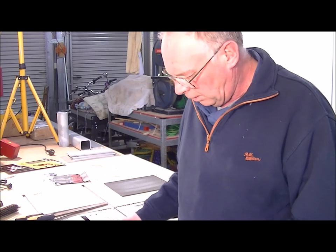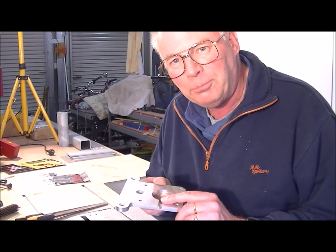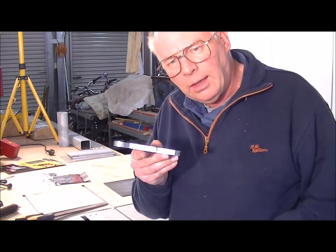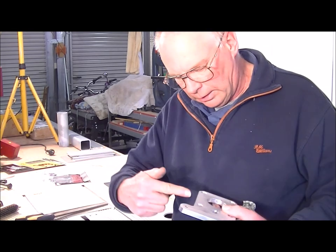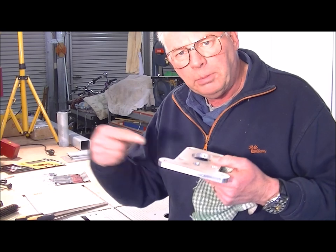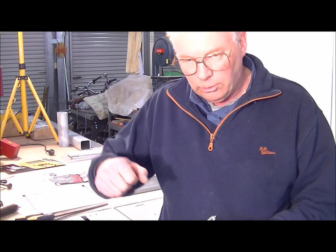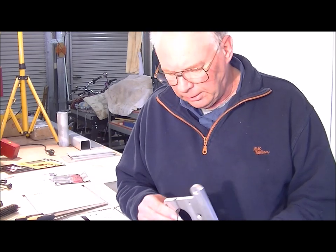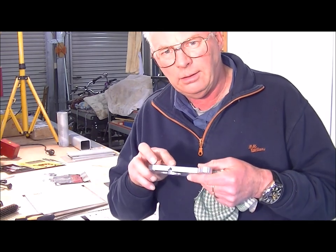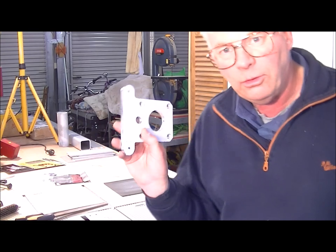What I did on the manual lathe — because I forgot to write a program for it — I cut a slot in here for the pin rod to go in, to lock the drive shaft up when you want to change a tool. But it's left it a bit thin. Bear in mind, this is a prototype.